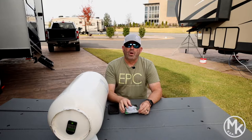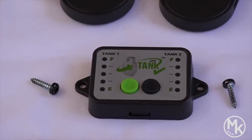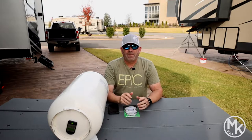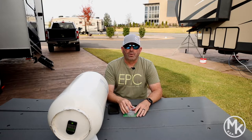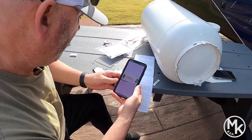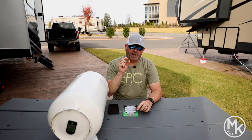So when you open up the package, you will get a monitor if you chose to get the monitor. We wanted the monitor so that we could mount it inside the fifth wheel. However, you don't need the monitor — you can just use the app that comes on your cell phone too. Inside the package you'll get your monitor, two sensors, and then your cleats or little feet pegs that go on the bottom of the tank.